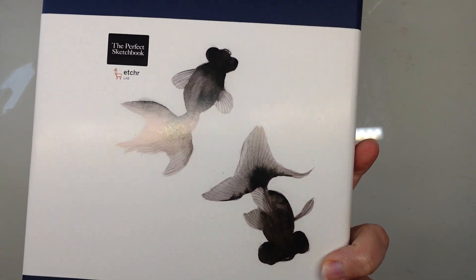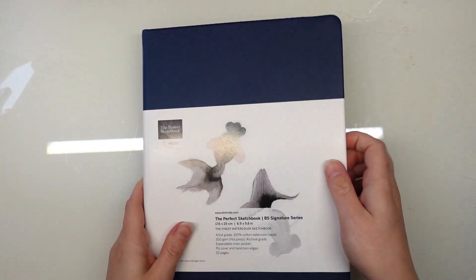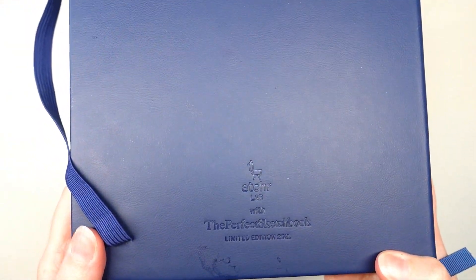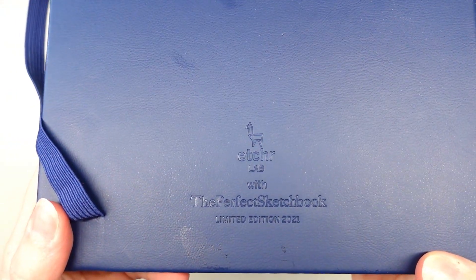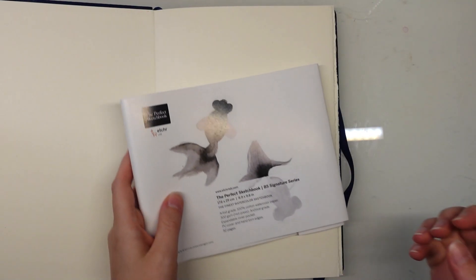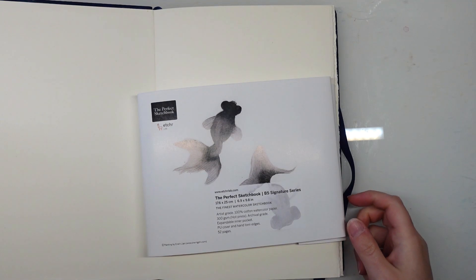Not too many people seem to own this sketchbook, and the version I've seen on the internet more often is the brown version which is the cold pressed paper. The blue one that I have here is hot pressed paper, meaning it's supposed to be smoother. You can see that it's the limited edition from 2021. There's also one from 2023 which I believe has fewer pages, but this older version happened to still be in stock at one of my local art shops.